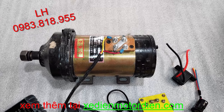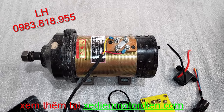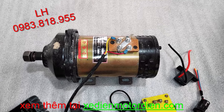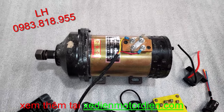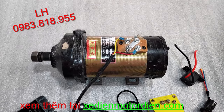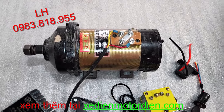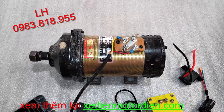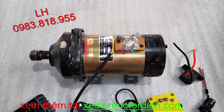Chào các bạn đang theo dõi kênh video của Xe Điện Motor Điện. Xin giới thiệu đến các bạn mẫu động cơ có chổi than, có giảm tốc và không sử dụng nam châm. Ưu điểm của dòng động cơ không sử dụng nam châm thì nó ít bị yếu đi theo thời gian.